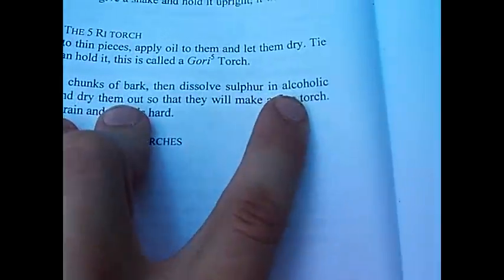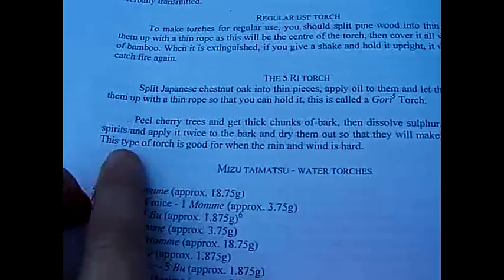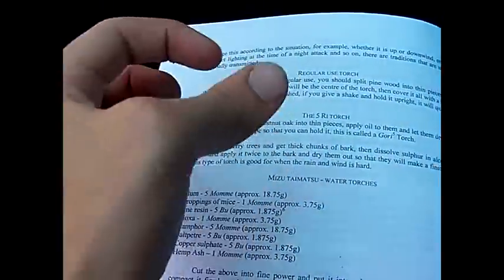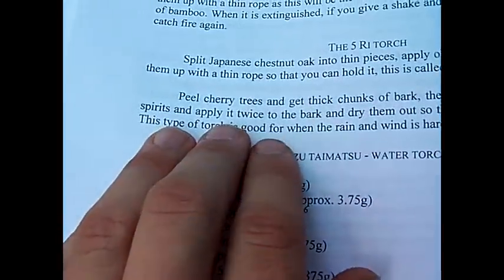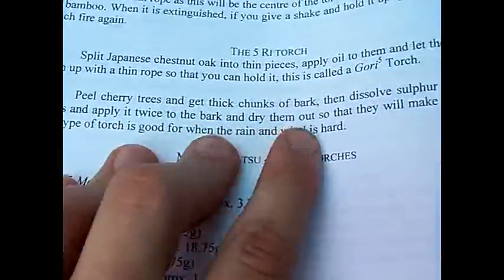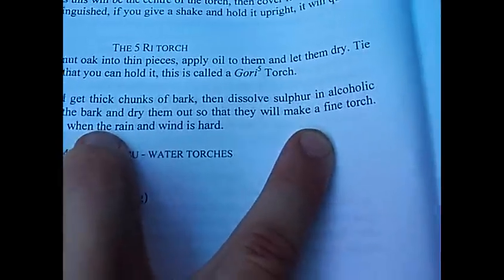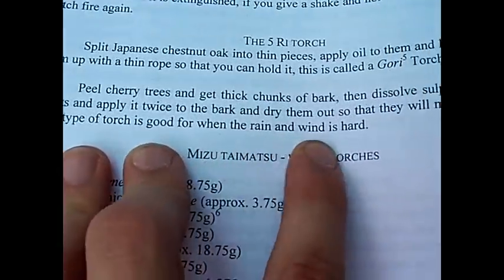Dissolve sulfur in alcoholic spirits. Alcoholic spirits was a form of liquor that had a very high alcohol content. I'm just going to use some rubbing alcohol. Apply it twice to the bark, let them dry it out, so that they will make a fine torch. This type of torch is good for when rain and wind is hard.